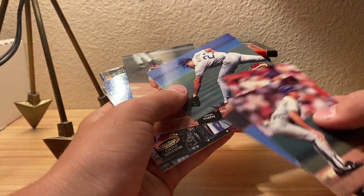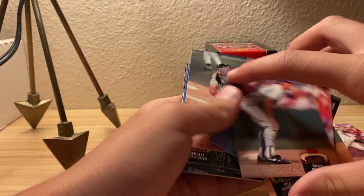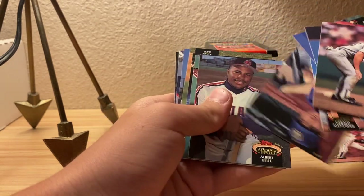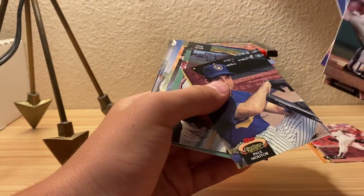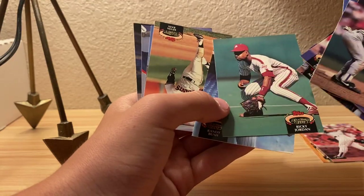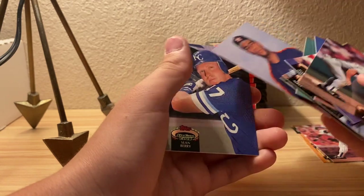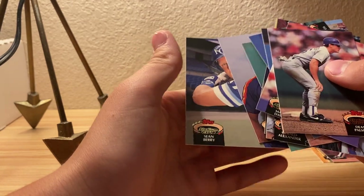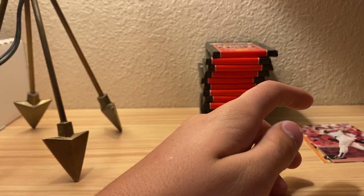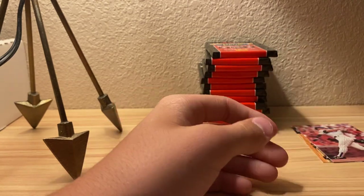I'm pretty sure you can get the gold strips at the bottom - I haven't seen any of those yet - or like the double player cards. Seems like it's really difficult to find insert cards. If there are any, I'm assuming it's Topps Gold - like a yellow strip on the bottom. I do have a Bo Jackson of this year - I don't even know what series it was - but that card was given to me by someone.